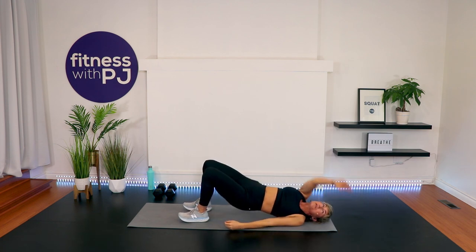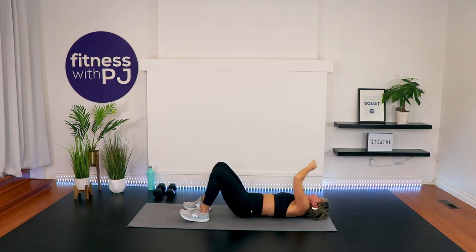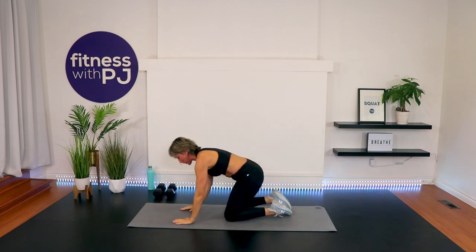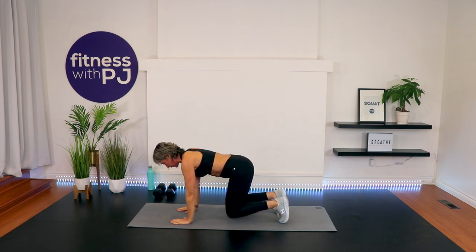One more each side. Last one, and release. Roll on over and come into a plank position on all fours — wrists under shoulders, knees apart and under the hips. Lift the knees up and hover. This is called a bear position, and we will be in this position for one of the exercises.